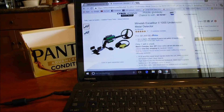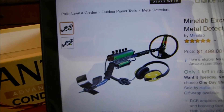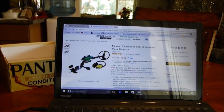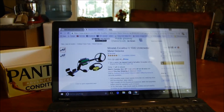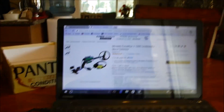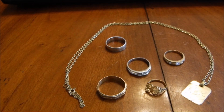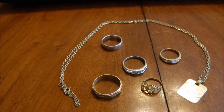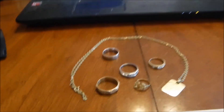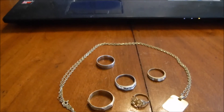All right, here we go again on one of my wild sales. I'm trying to get that Excalibur metal detector - I've been wanting one for a long time. Somebody made me an offer I can't refuse, but I might have to because I don't have any money. But I do have gold: lots of rings and necklaces, and today I'm going to try to sell them.